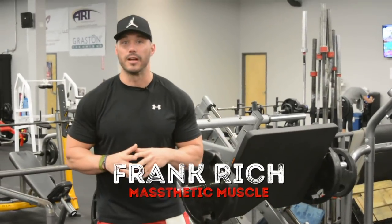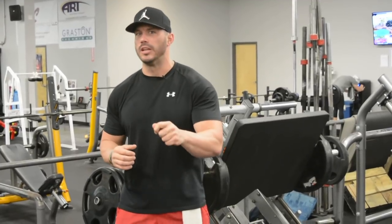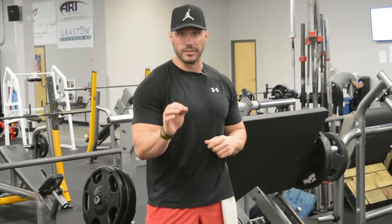Hey guys, Frank Ritz here from massestheticmuscle.com. In today's video we're going to talk about the leg press and go over the importance of your foot placement when executing and performing this exercise.